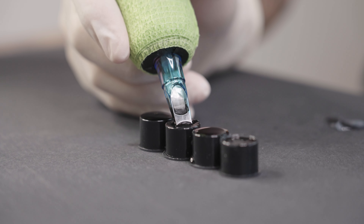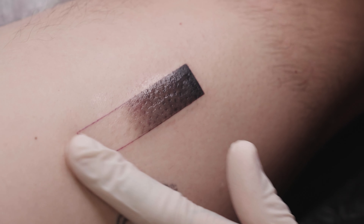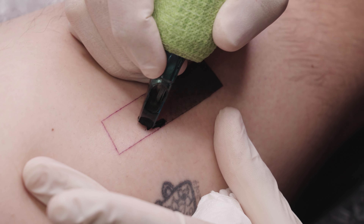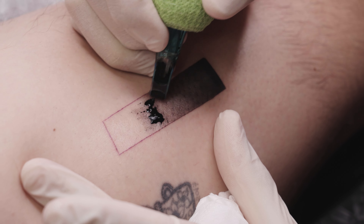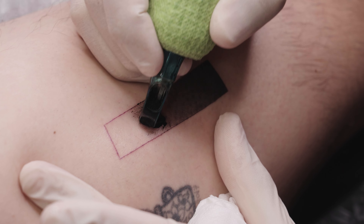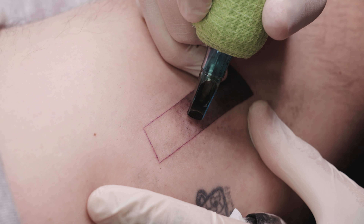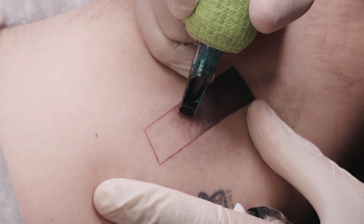Now I'm using the second lightest gray tone. As always, I apply some Vaseline and stretch the skin. When tattooing, especially when shading, it's crucial to keep the skin taut by pulling it in the opposite direction with your free hand. This ensures an even distribution of pigment and prevents the needle from bouncing or creating uneven shadows. You'll notice that the better the skin is stretched, the better it takes the color.